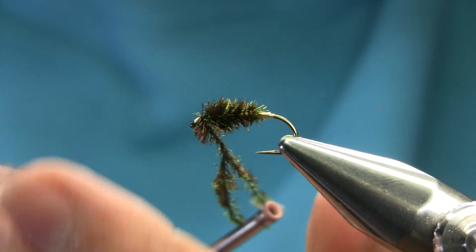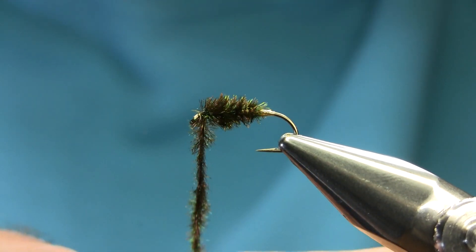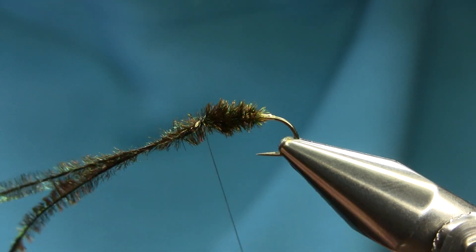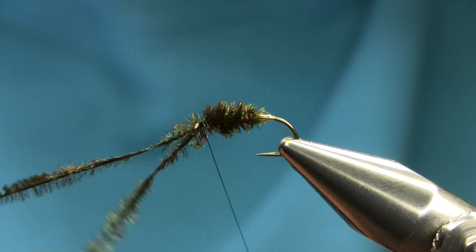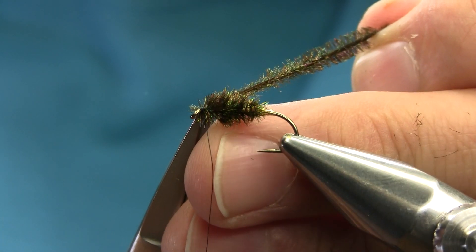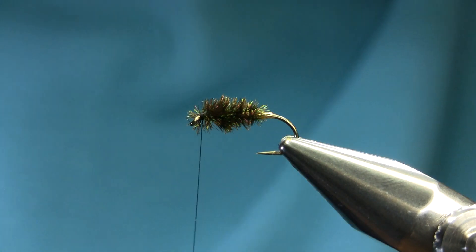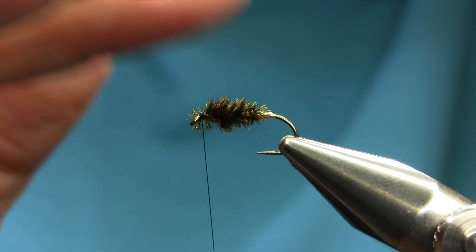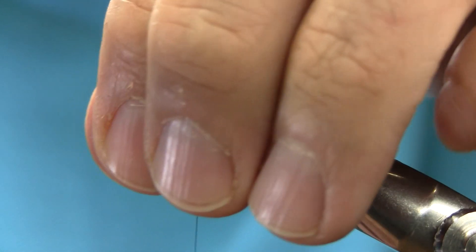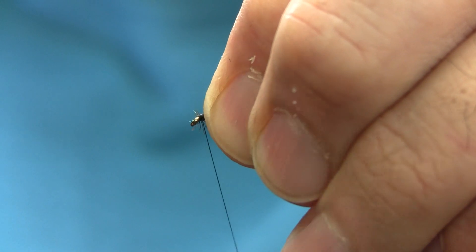Stop a few millimeters before the eye and unwind a couple of turns so once you reach the chunk you can secure it here with a few turns, then cut this off very close. Don't worry about any head mess — all I'm going to do is stroke this backward and secure it.